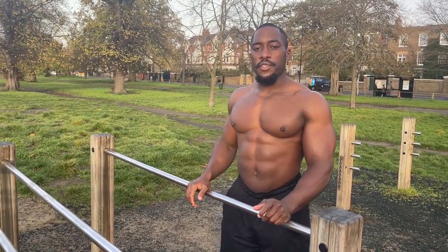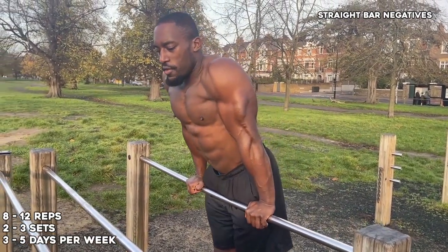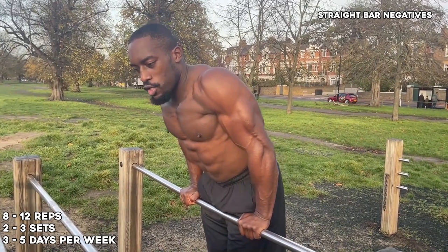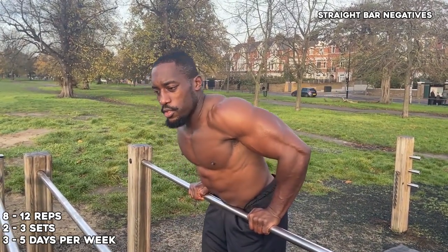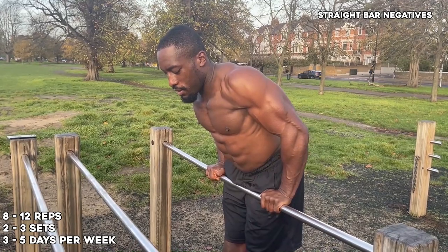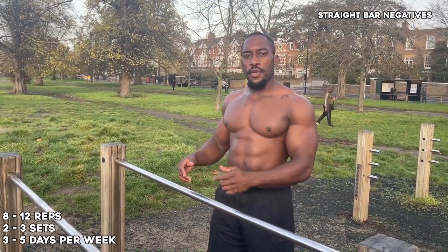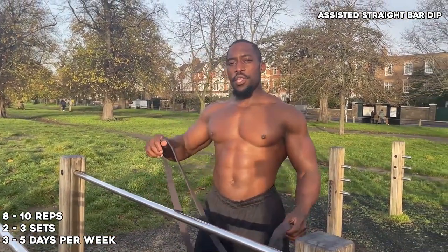Now we'll go into the progressions of a straight bar dip. The first progression is a straight bar negative. A straight bar negative is a progression that helps you build strength to do a straight bar dip — it's all about time under tension. You want to go down as slowly as possible, about five seconds, hold at the bottom for about two seconds, then come off the bar. This will help you build strength over time.